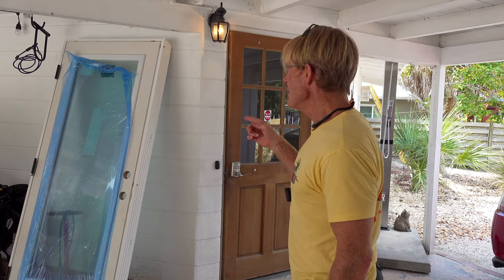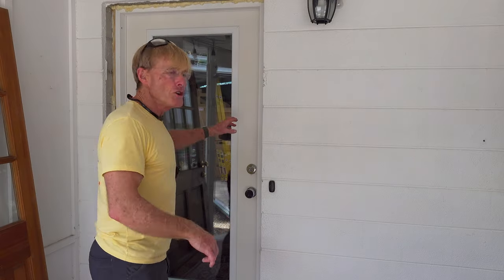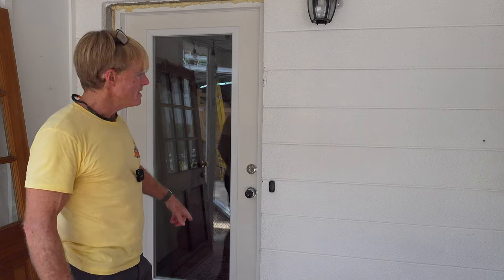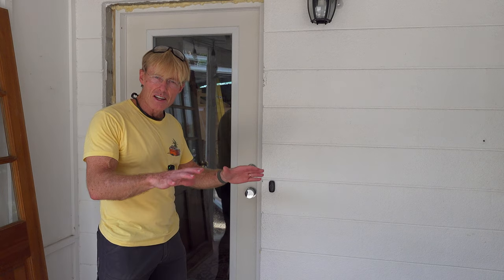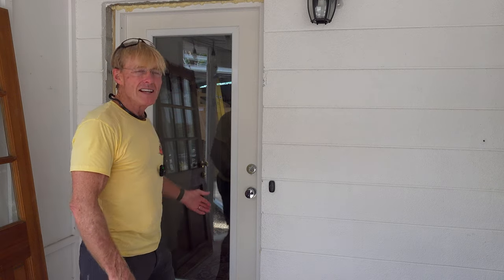Time to put on this new exterior door. I have two of them — the one for the front I've already done. That was my first door in block, and I ran the camera, just one, but when I looked at it, I didn't stop to tell you what it's doing and the camera was never in the right spot, so I just abandoned that video.